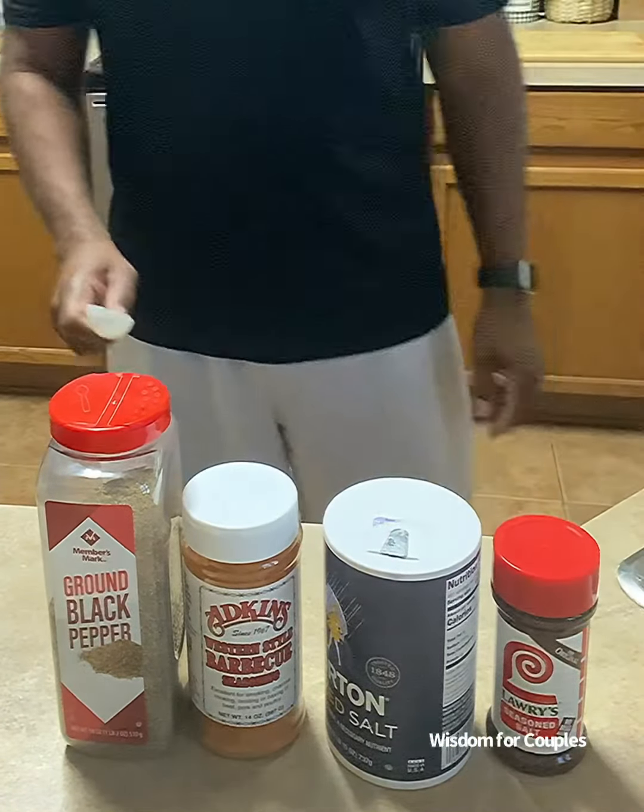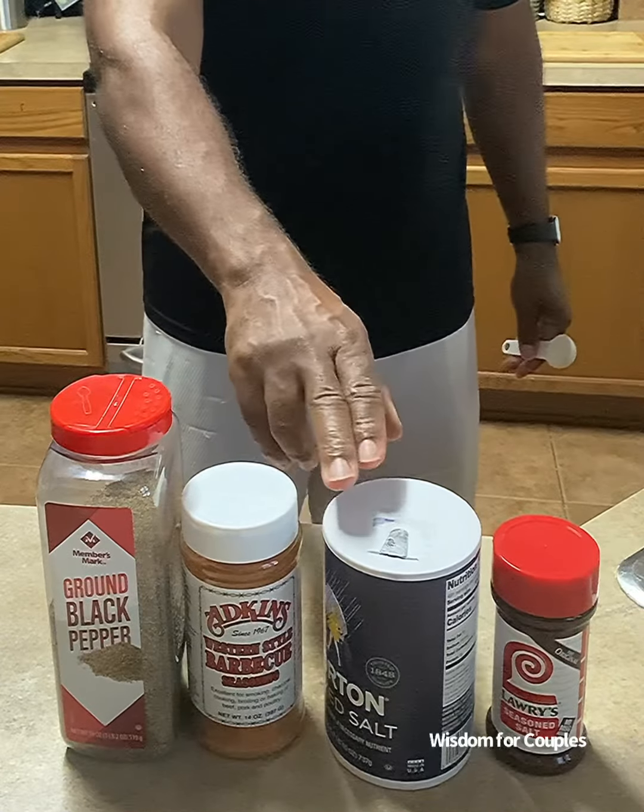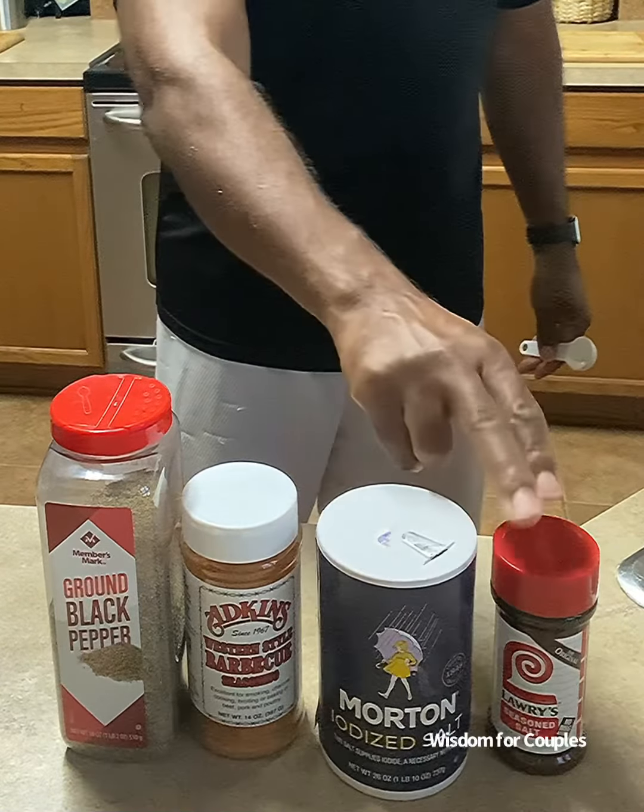Hello, this is Daryl Woodrow with Wisdom for Couples. I hope you viewed our other videos on increasing love in the relationship, but how many of you know you can't live on love alone.